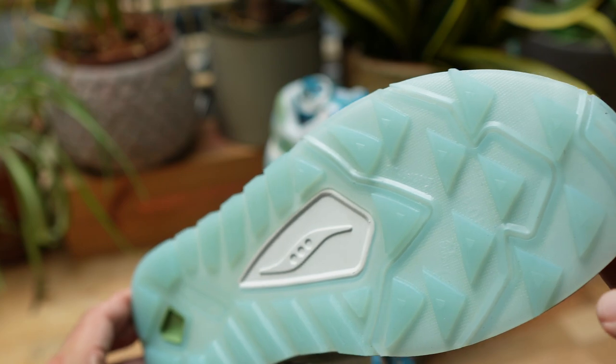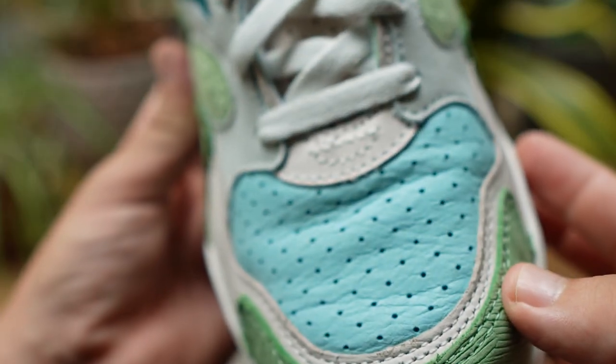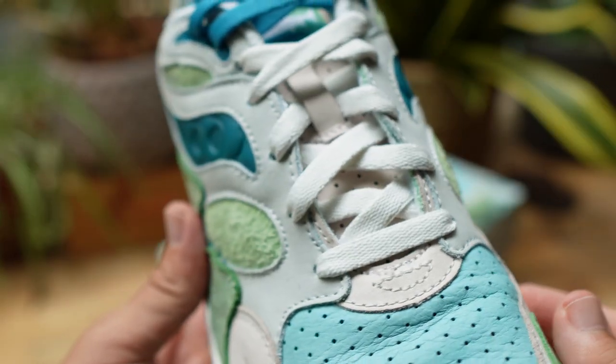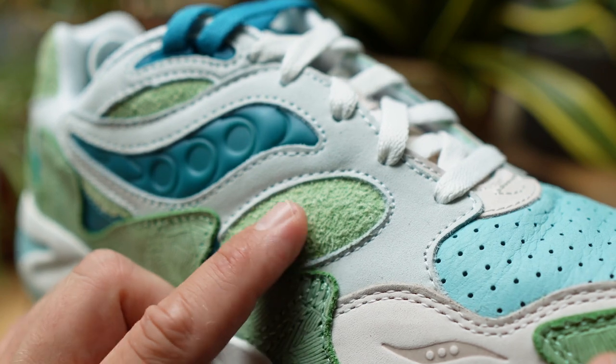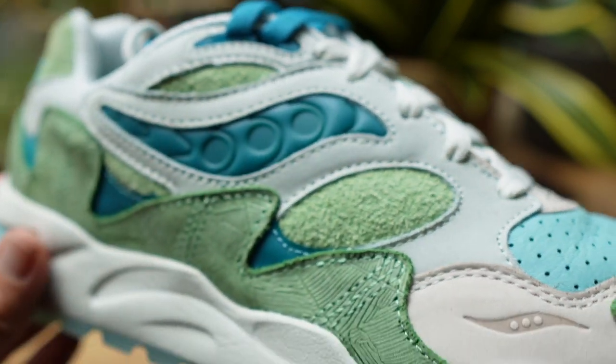Finishing it off, you have a creamy midsole which is really squishy to the touch, and then a translucent blue outsole that is supposed to represent the water. All in all, the colorway is really good, the materials feel really nice, and I love the fact that the perforated leather around the toe area comes pre-creased. You also have a really nice soft insole with some really nice detailing. Quality control is pretty good — stitching is all correct, there are no flagrant glue marks. It's a well put together shoe.